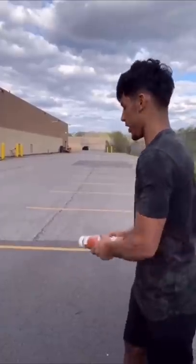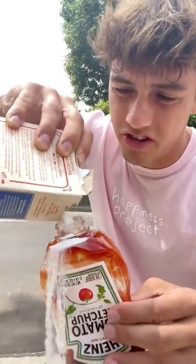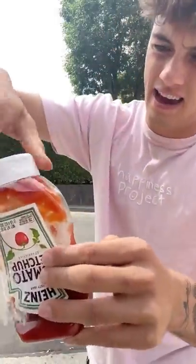Put baking soda in the ketchup, then it explodes — wow, wait, does that actually work? Let's find out. We got our ketchup and our baking soda, let's just dump a bunch in here, cap going on.